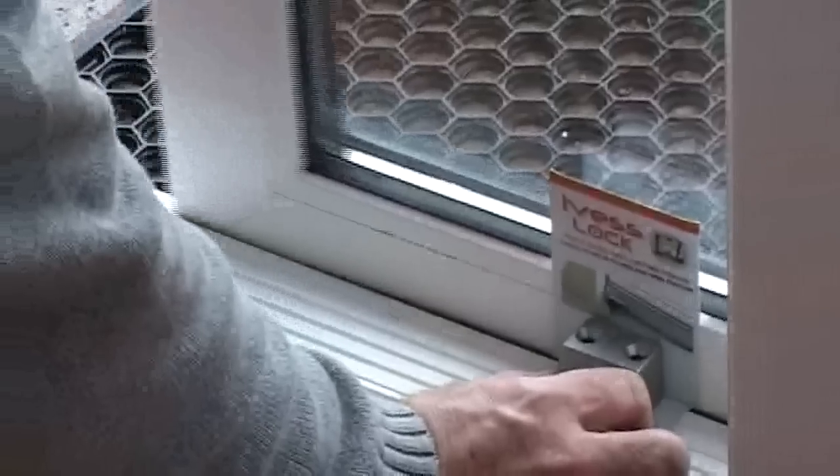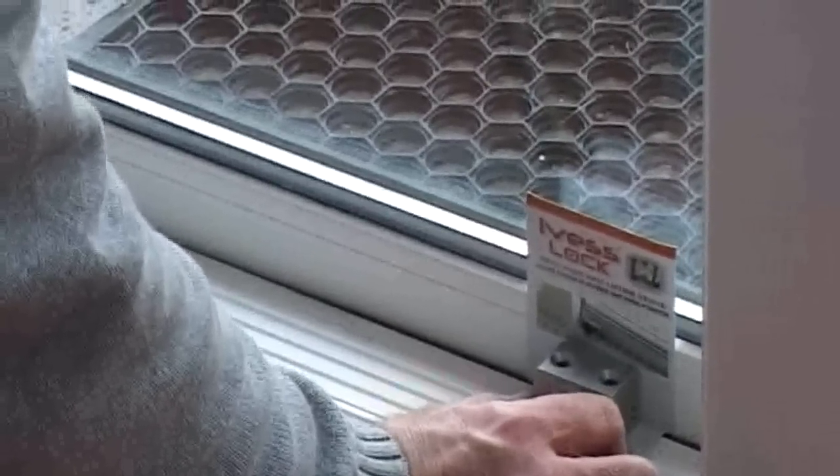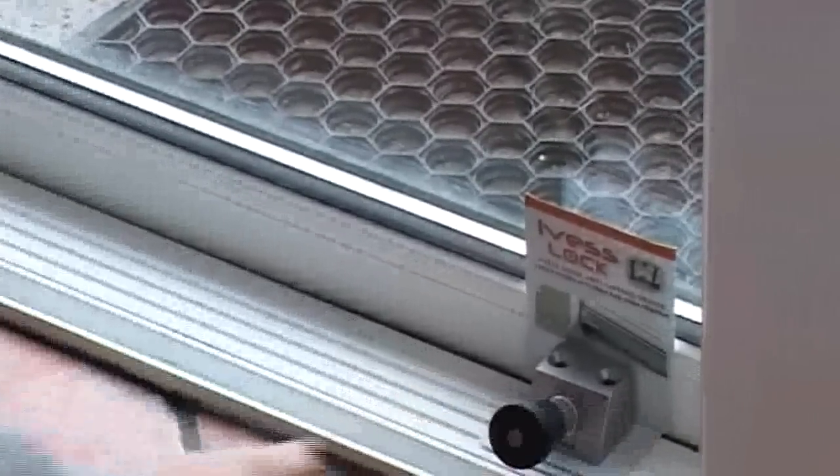Slide the door, make sure the door is not in contact with the lock. Lock the door.